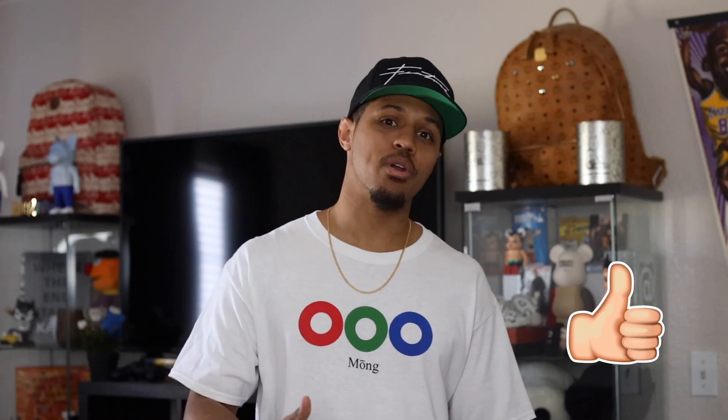Before we get into the video I just wanted to quickly say thank you guys for liking all of my previous videos. I've been asking for 25 likes per video but I've been getting 30, 40, even 50. One video got over 100 likes, so I really do appreciate that. If you guys can go ahead and drop a like I would really appreciate it.